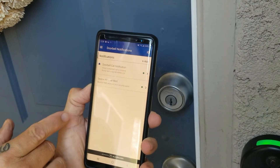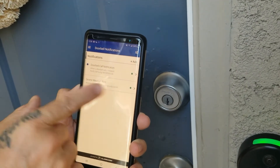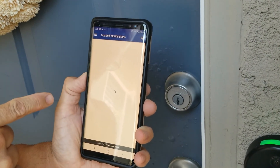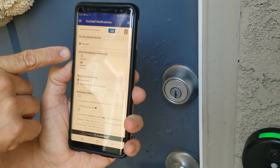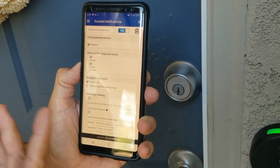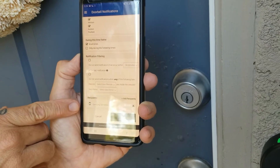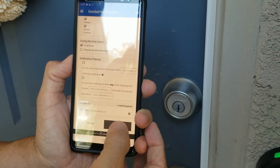Under push notifications, you'll see 'doorbell call notification' — when a doorbell call is initiated, it's going to call to my phone. Tap on 'doorbell call notification' and open it up. Under 'when the following occurs,' we want motion selected. Even though we enabled it earlier with the toggle, sometimes it doesn't stick, so double check. It should be set to motion and when the button is pushed. You can also add recipients. Whenever you make any changes, always hit save.